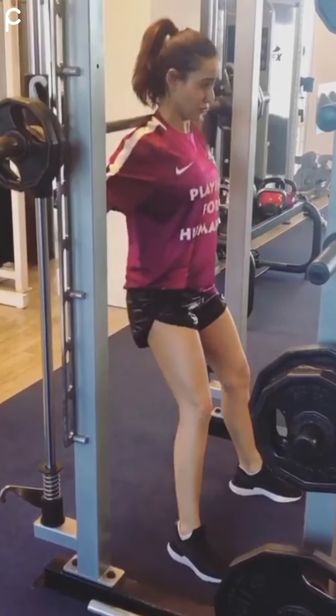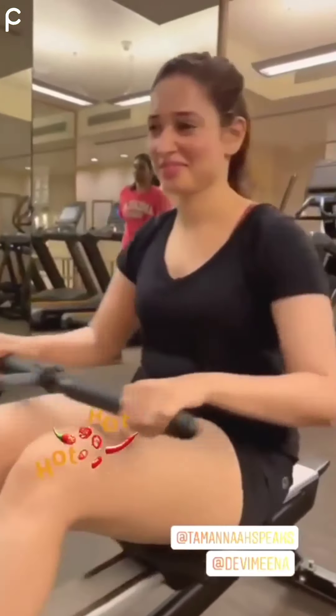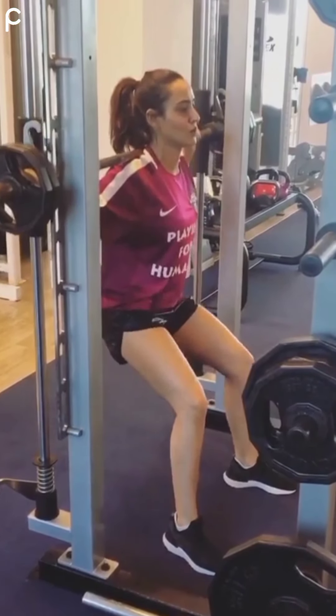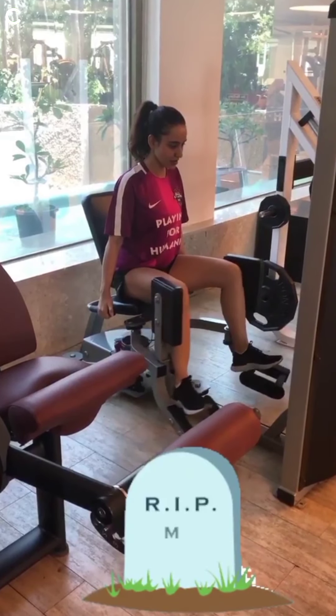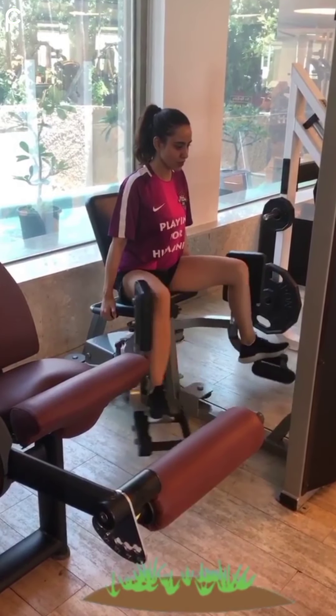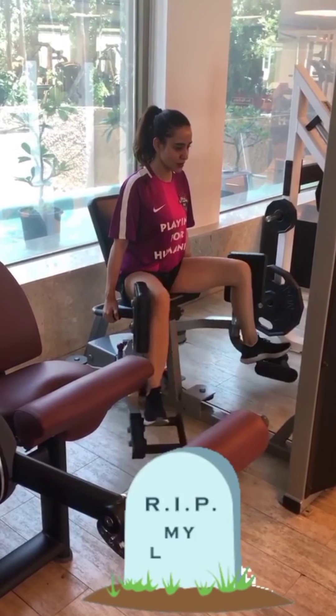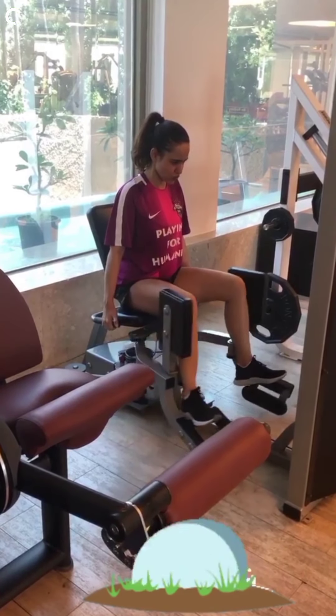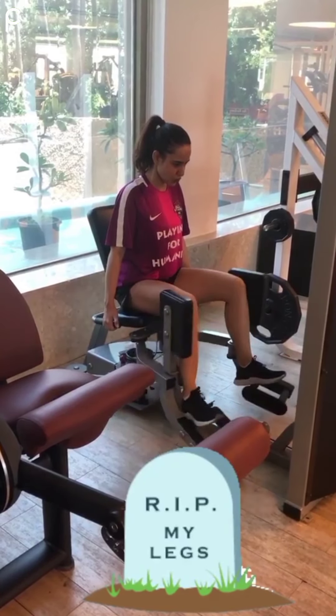My next video will be Tamanna Bhatia's workout routine part 2, which will be uploaded soon on my channel. Then here she is doing the adduction exercise, which minorly targets your glutes and majorly targets the groin muscles, also called the inner thigh muscles.